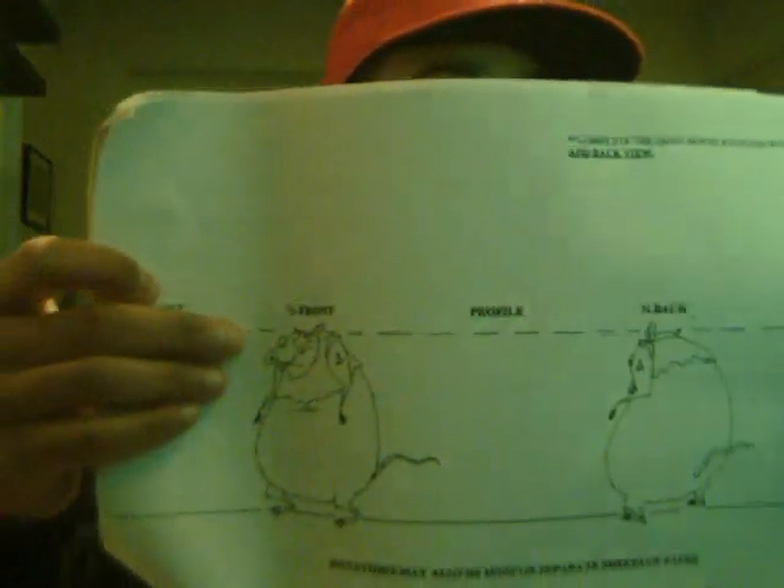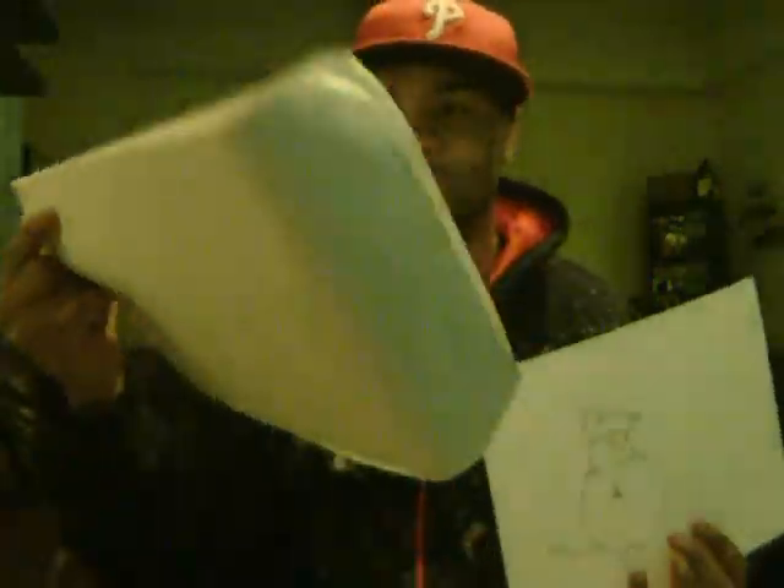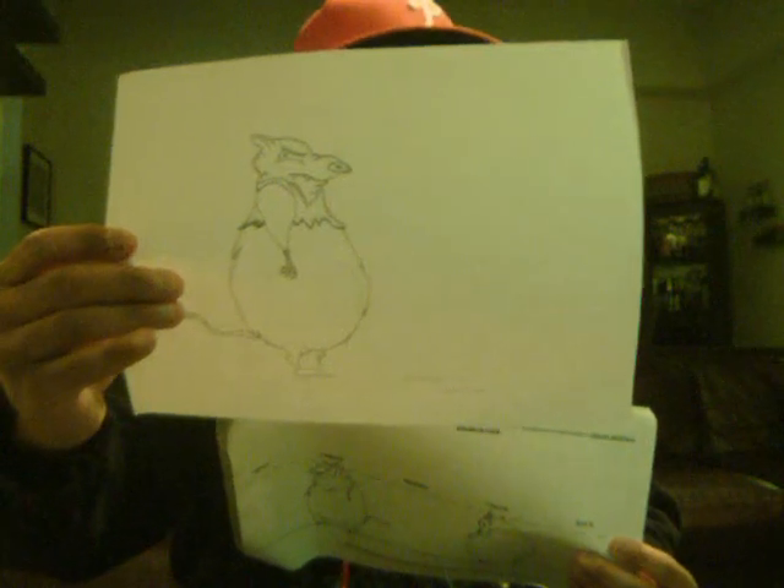With character designing, you have to have a full rotation of the body. You're going to have your front, your three-quarter front, your profile, your three-quarter back, and your back. Some of these are missing because they were assignments we had to do. For example, this profile picture is from Courage the Cowardly Dog. When you have something like this, you have to make it as simple as possible — that was the quick sketch design for the profile side.